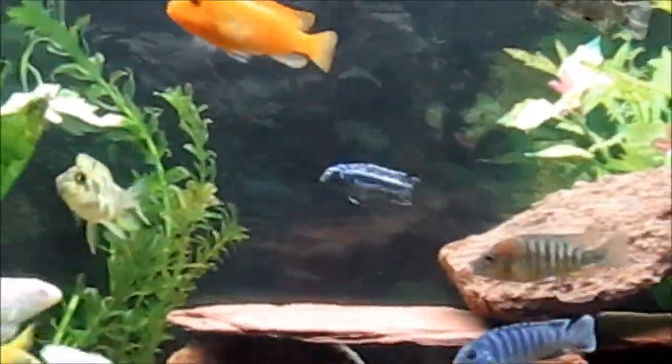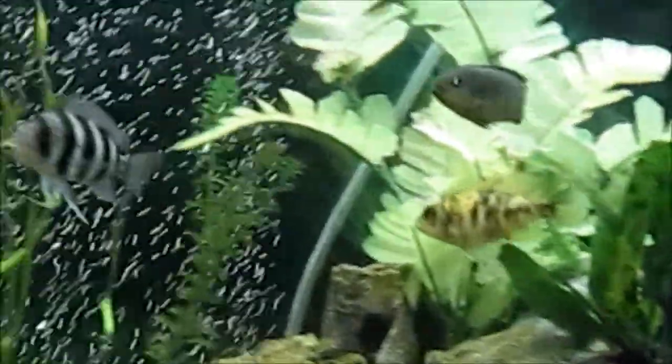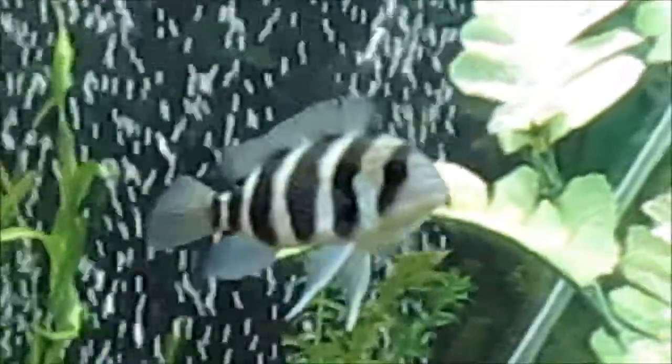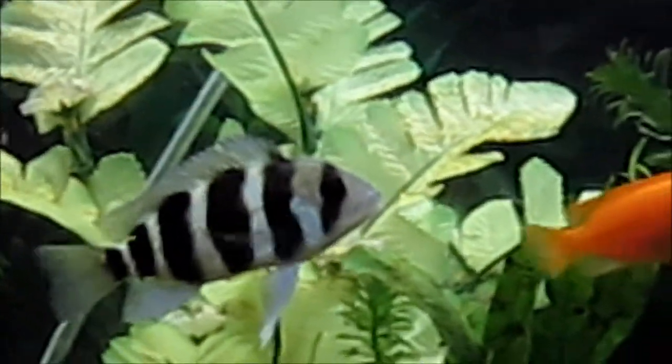My favorite is probably still this guy right there — he just looks very neat, he just kind of cruises along. Very neat fish.